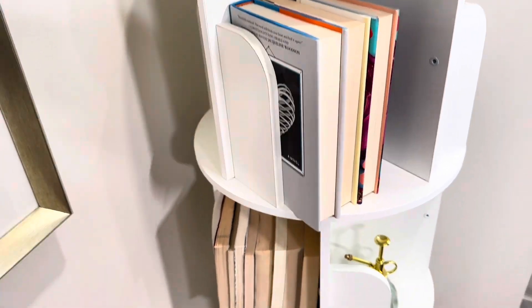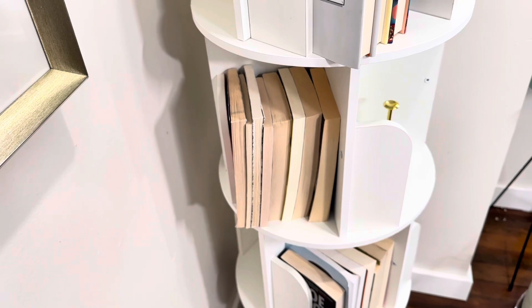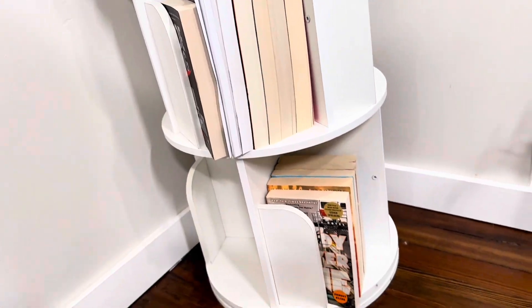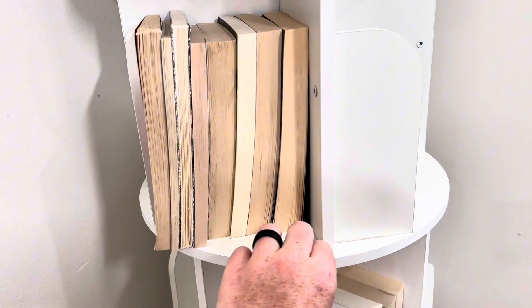Hardcover books do stay up pretty easily in here. The softcover books you do have to fill the entire slot for them to stand up, but each one of these levels has four different sections where you could fit a ton of books. What's really great is this whole thing spins really easily.